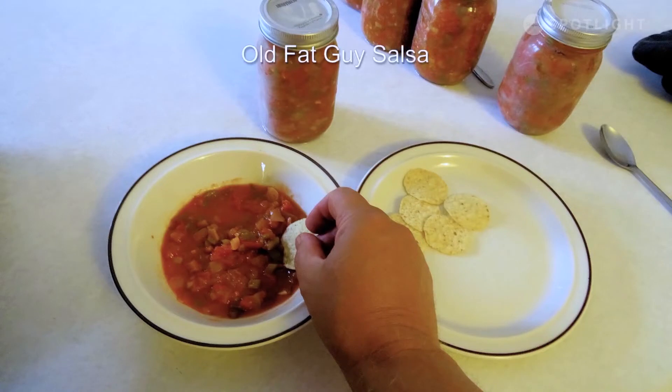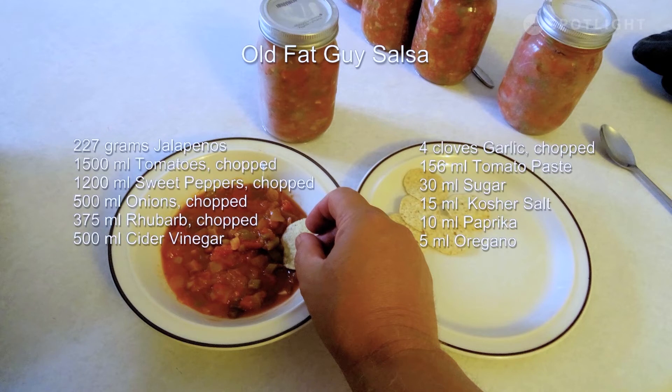In this episode, David made Old Fat Guy Salsa. The ingredients used were: 1,500 ml of tomatoes, peeled, cored, and diced; 1,200 ml of sweet peppers, chopped; 500 ml of onions; 375 ml of chopped rhubarb; 500 ml of cider vinegar; 250 ml of chopped jalapeño; 4 cloves of chopped garlic; 156 ml of tomato paste; 30 ml of sugar; 15 ml of kosher salt; 10 ml of paprika; and 5 ml of oregano. For the complete recipe, visit David's blog at oldfatguy.ca. And remember, as David would say, you can make it.